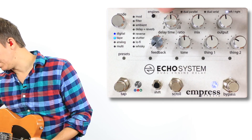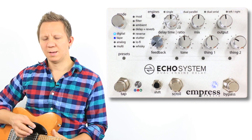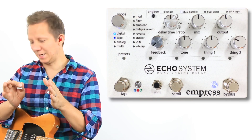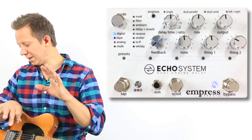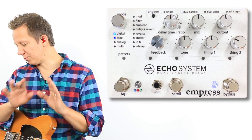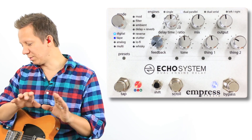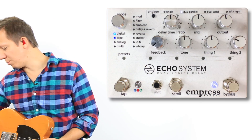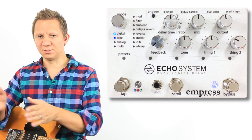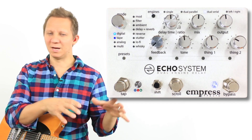What we can do is have them with this little engine switch. We can have a dual parallel — it splits the guitar signal and we have two independent delays. We can have tape, or any type of delay sound running together, and each delay is not interfering with the other. Then what we can do is go into dual serial, which goes into one delay, and then that delay sound goes into the other delay.